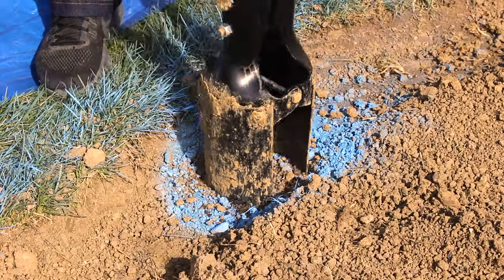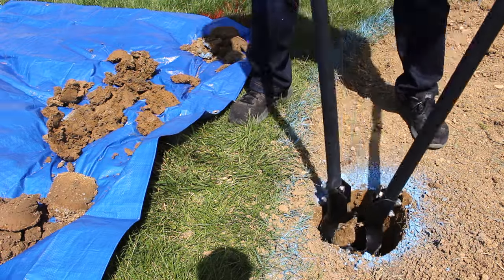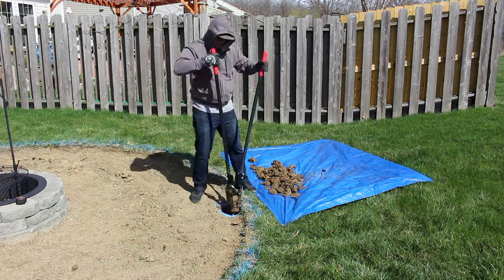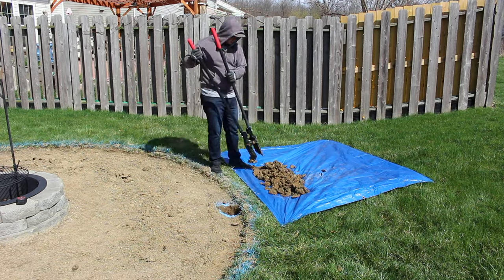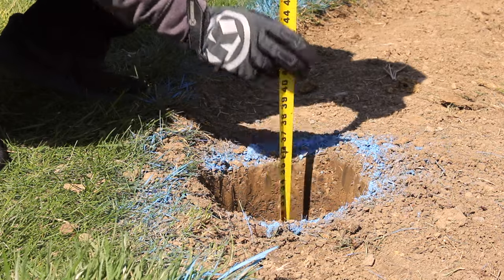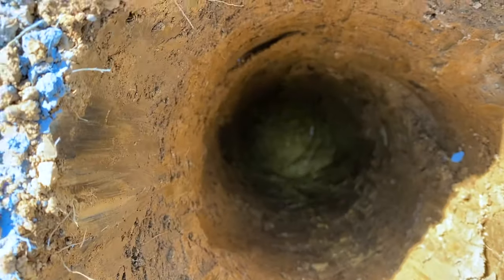Our next step is just to get to digging. I won't sugarcoat it for you — it is a lot of work. But with only three holes to dig, it's not too bad. Each one took me about 30 to 45 minutes. If this is a little too labor-intensive for you, you can get an auger, which will make quick work of these holes. Due to the frost line here in Indiana, I had to dig my holes about three feet deep, but be sure to check in your area for the recommended depth for post holes.